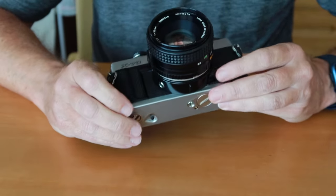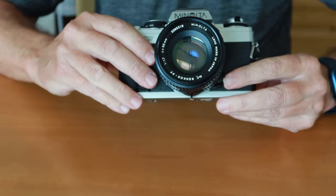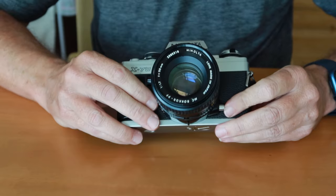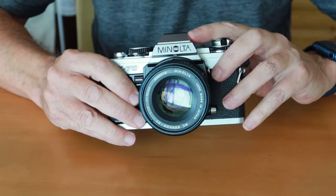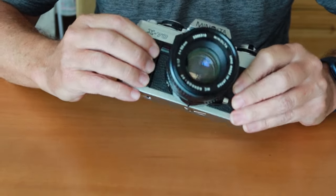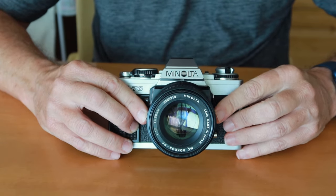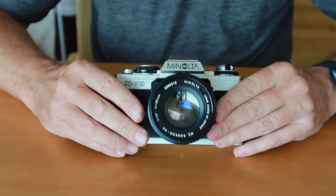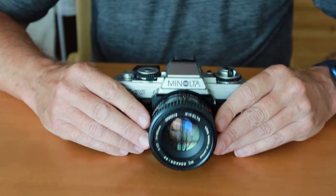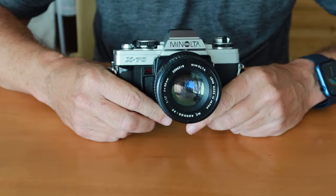On the front of the camera, we have the lens release button to dismount and remount the lens. There's a depth of field preview lever which stops down the aperture so you can see how much depth of field you have just by looking through the viewfinder. We also have a self-timer mode, which is an audible self-timer, and a convenient grip on the side. This camera accepts a large variety of lenses — this one is currently fitted with an MC Rokkor lens. You can also use the MD Rokkor lenses, which are easy to find and not expensive.